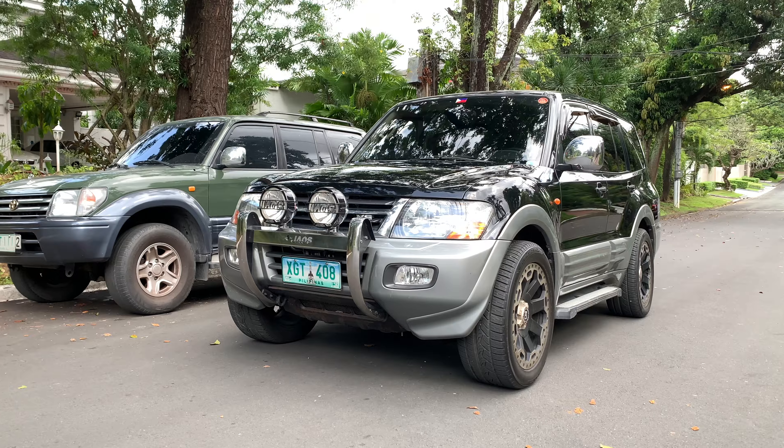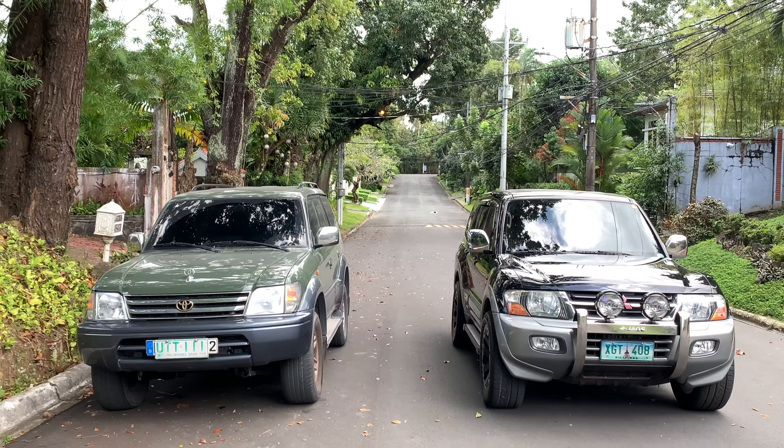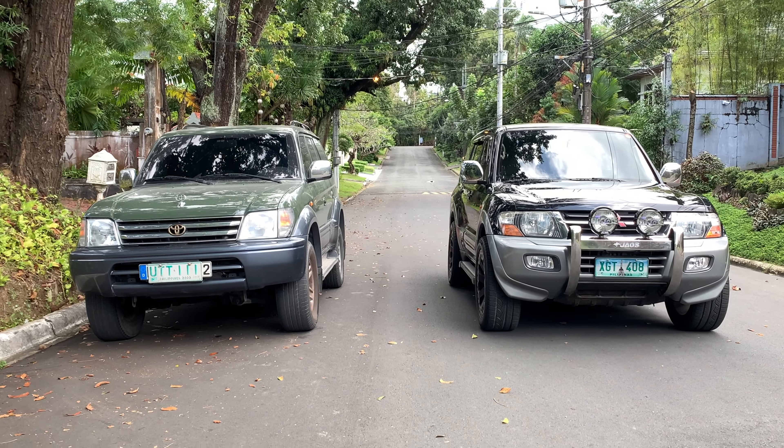This car is supposedly classified as a full-size SUV, but that doesn't quite make sense — because when you compare it side by side with a Prado, which is classified as mid-size, there's no way this is as big as an LC 200. This was also the first Pajero to feature independent suspension in all four corners, which means it trades a little off-road prowess for on-road capability, smoothness, and comfort. You really feel that — there's barely any body roll, and I'm not just saying that for an SUV, there is genuinely barely any body roll.